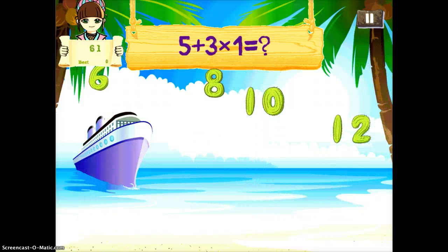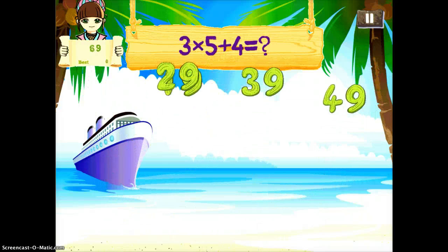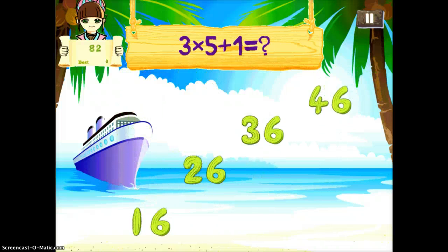You do the multiplication first, so that would be the three times one is three, and then add it to the five, which would be the eight. So you just have to remember to always be doing the multiplication step first, even though those parentheses aren't there to indicate that.